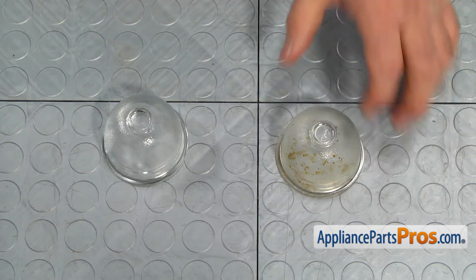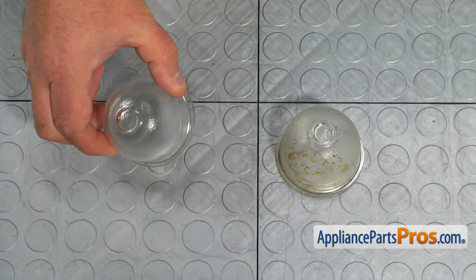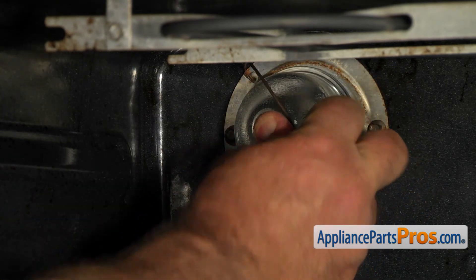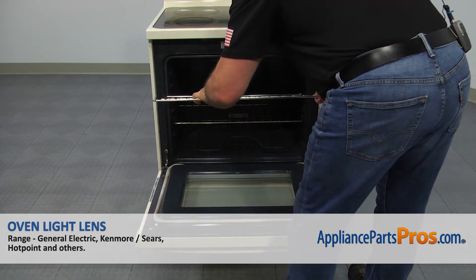This is the old oven light lens next to the new one. If you don't have this part, you can get it from AppliancePartsPros.com. Install the new oven light lens and secure it with a retainer clip. Slide the oven rack in and close the oven door.